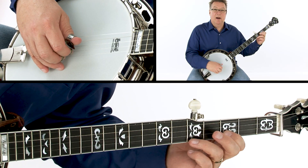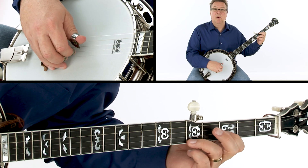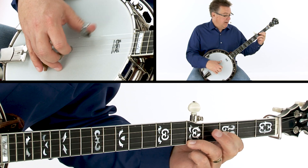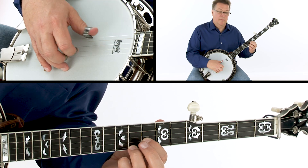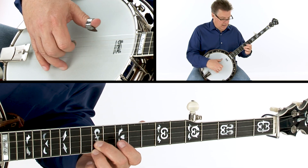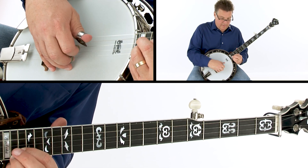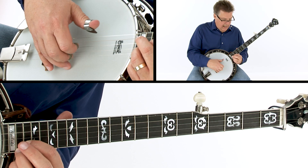So we'll start with the G here at the 3rd and 5th fret. 1 2 3 4, and move it up, move it up to the next one, to the next one, and back down.